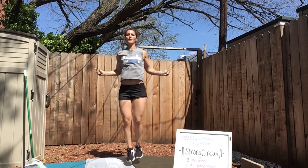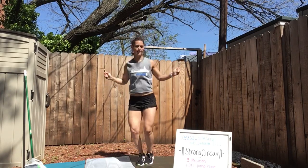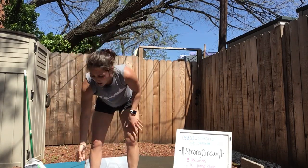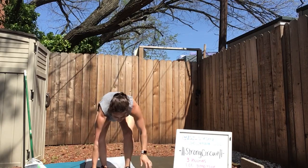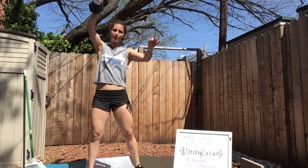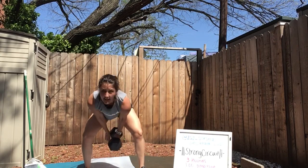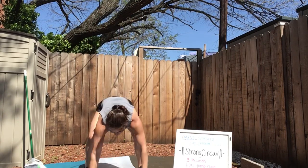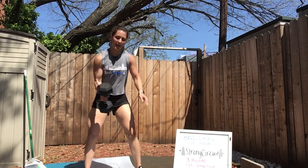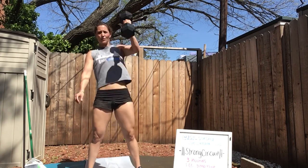In 10, 5 seconds — 3, 2, 1. Devil's press. I'm coming down into my burpee and then doing a single arm swing overhead and switching arms. You can do this with two dumbbells together too. It's only a minute — push it out, don't stop, no need to rest here. In fact, we have no rest this whole workout.